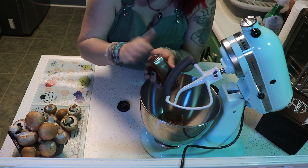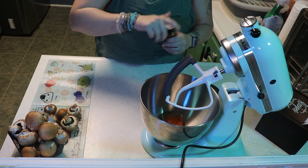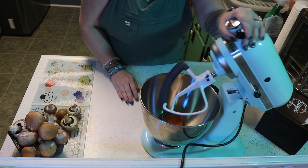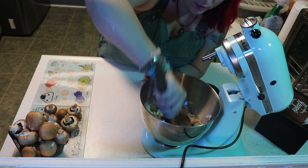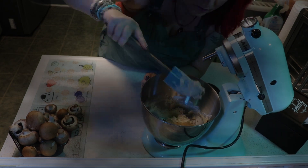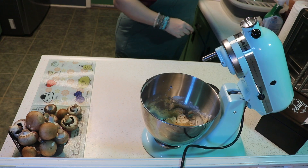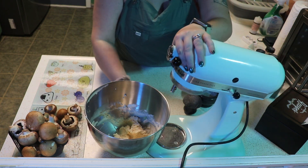We also have some cayenne pepper — that depends on your spice taste. I'm going to go ahead and whip this all together. Scrape your sides, make sure you have it all in there, and then we're just going to let that sit for about 20 minutes so that all of the seasoning absorbs into the cream cheese.